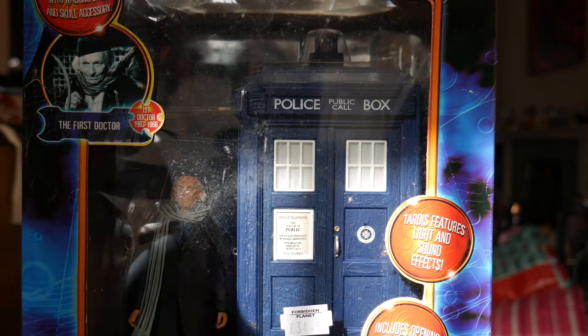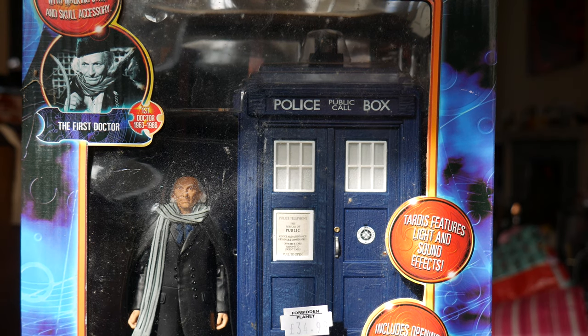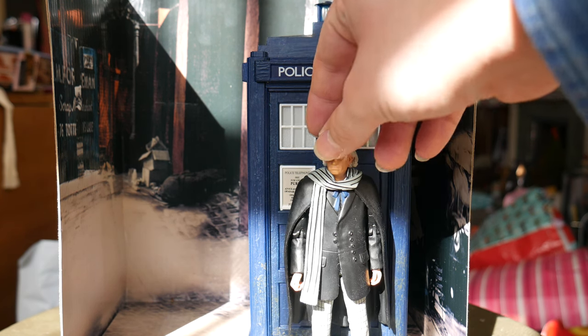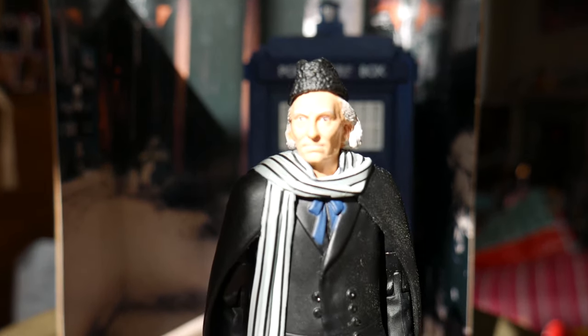Let's crack this thing open and take a look at what's inside. Here we have the First Doctor and TARDIS out of the box, so let's take a look at the First Doctor himself first — heh, see what I did there.